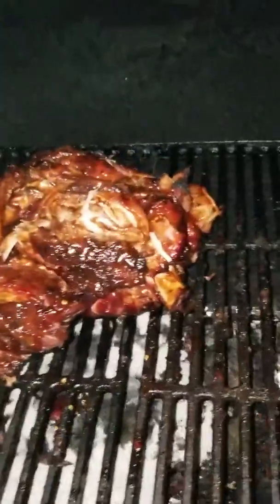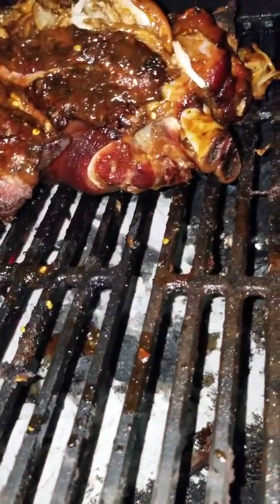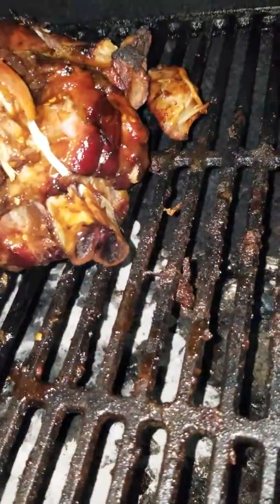That's really good. Y'all see how I do it. That's how I do it baby. Pork shoulder baby. Carolina style. See that bone popping out of there. That's how we do it baby.